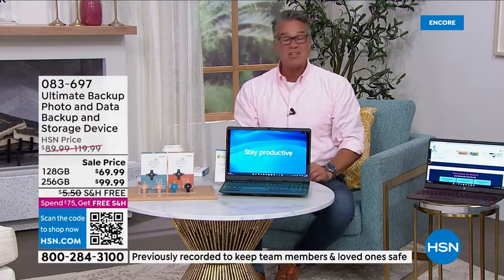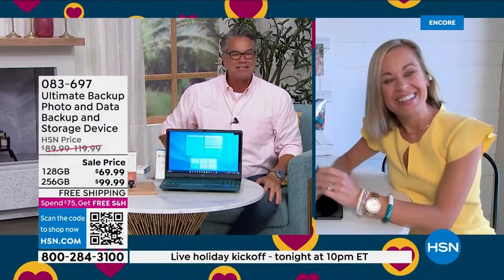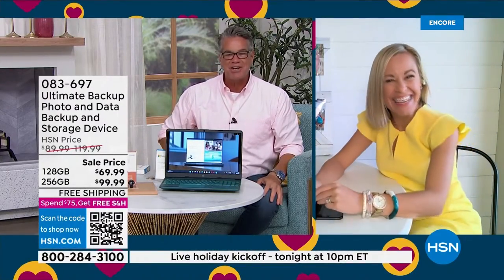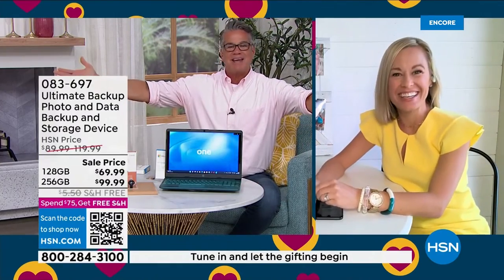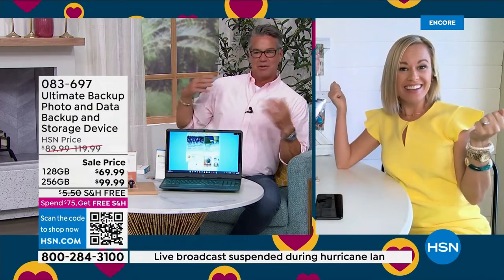Let me get our professional and expert out here — Tara Quellhorst is joining. I have not seen the lovely Tara in so long. Hi, my dear. How are you? Happy Easter weekend. Happy Easter! I'm ready. I look like an Easter egg — pink and yellow. It's perfect.